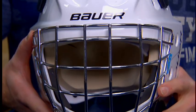Hi, I'm Greg Goyek, Category GM for Bauer Gold. Here to introduce to you guys the new NME-3 recreational mask.